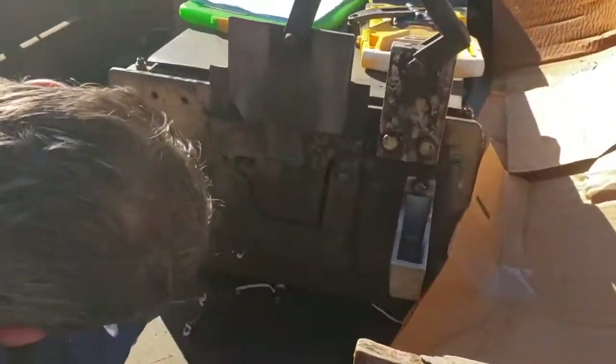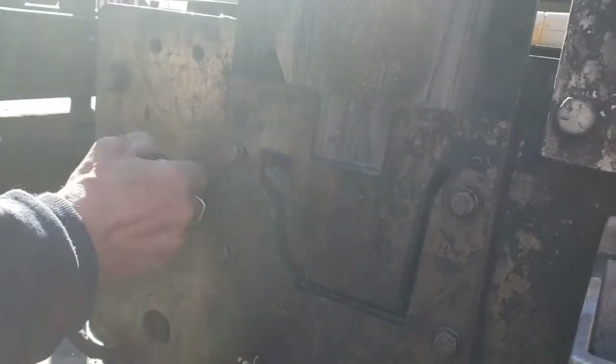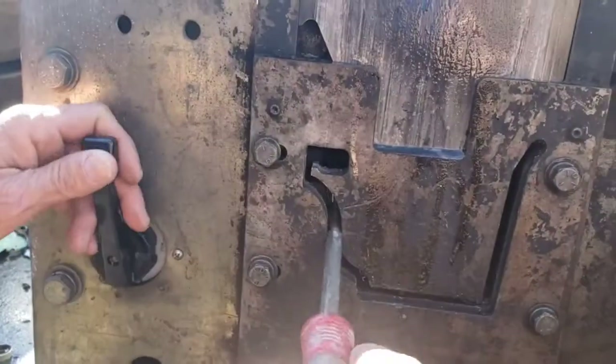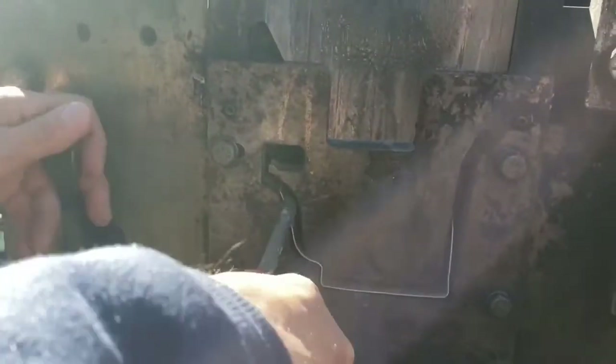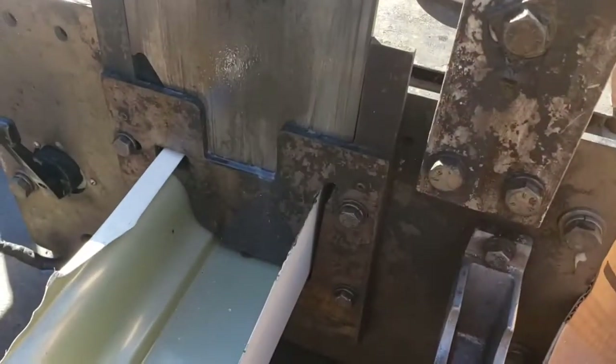Then, when it comes out, you got to be very careful, because it will hang right there. You got to use a screwdriver just to guide it through the hole. And then you're running it out until you can see the back end of it, like so.